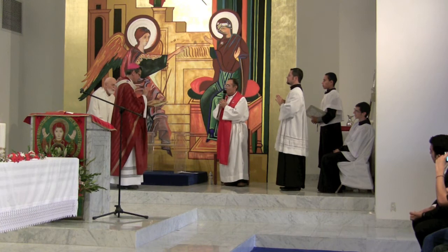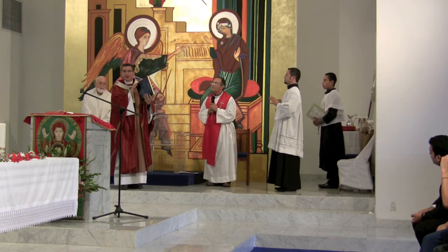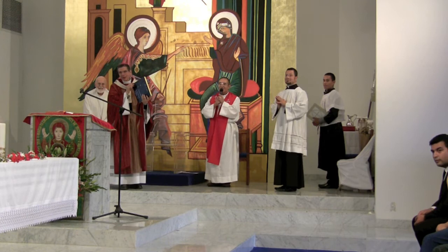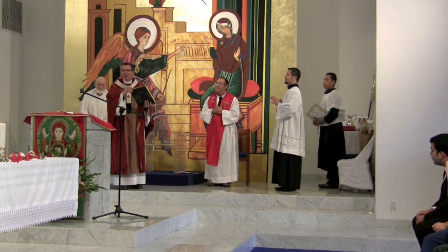Beautiful. And on the back there is an inscription. What is missing here? What's missing here is the name of the artist. You didn't create it, but you painted it — but how are we going to remember you? Not on the icon itself, but here on the back.